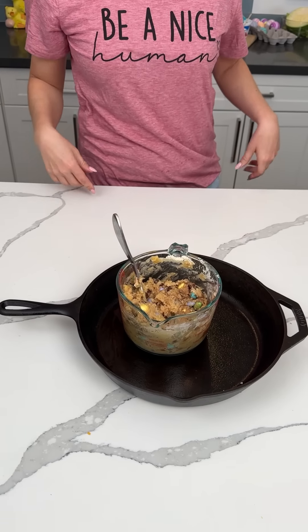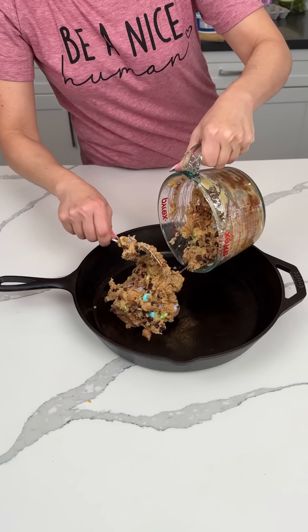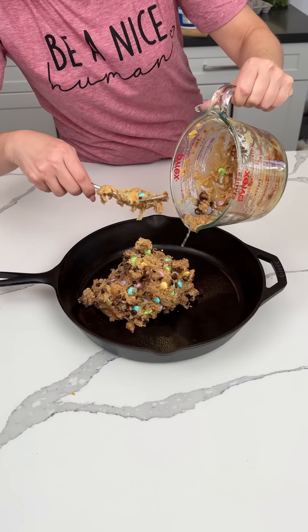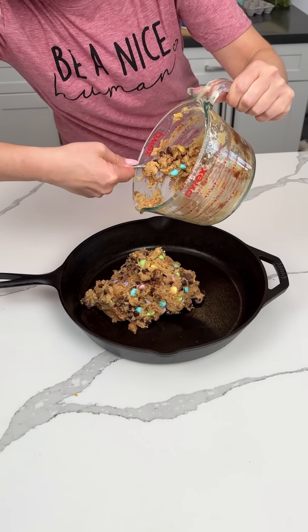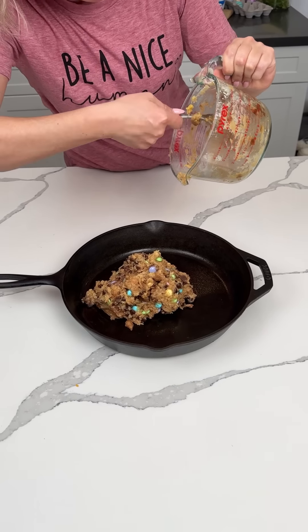Did I put an egg in there? I forgot — I did, right? Okay. Wow. Isn't that funny? I can't remember what I did like four seconds ago. It just happens. Sometimes my brain is in overdrive, so there's like too many tabs open in there. You know what I mean? And then there's like technical difficulties.